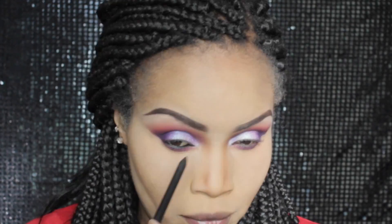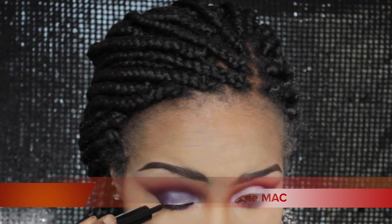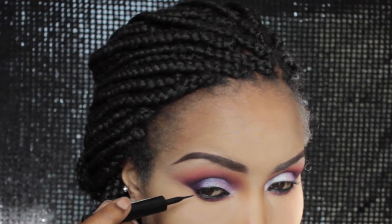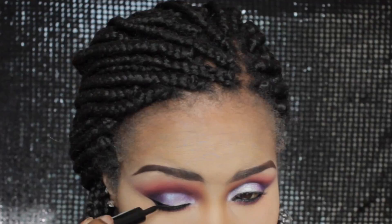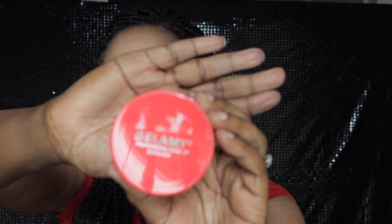Now I'm lining my eyes with Feline Coal Pencil by MAC, applying it on both my lower and upper waterline. And now I'm just lining my lid — I don't want the liner on the lid to be thick. I want the thickness to be on the outer end of the liner.